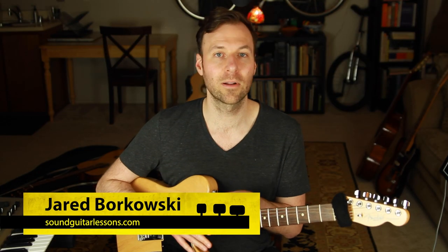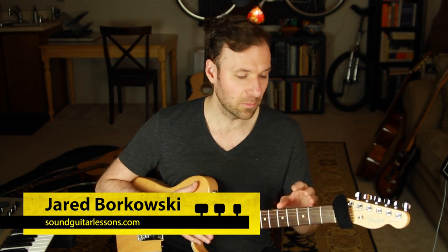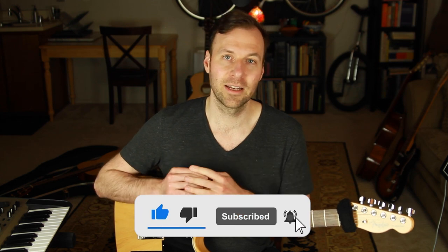I'm Jared Borkowski from Sound Guitar Lessons. On this channel I teach a wide variety of topics including music theory, mapping out the fretboard, and a lot of jazz guitar — jazz harmony and jazz theory. I like to explore all kinds of genres so we can have control over music and be able to express ourselves the way that we want to. If you're new here, welcome, and please subscribe and hit the bell.